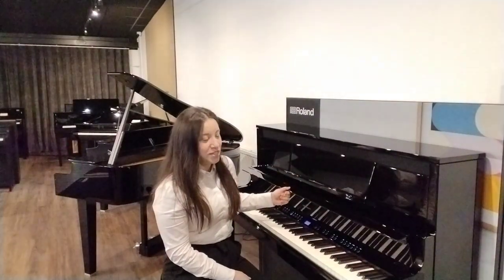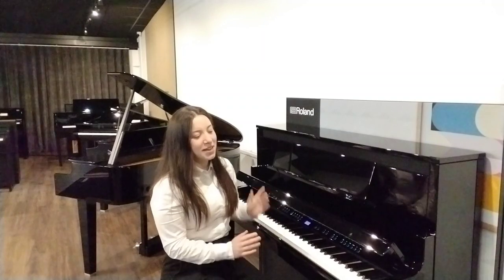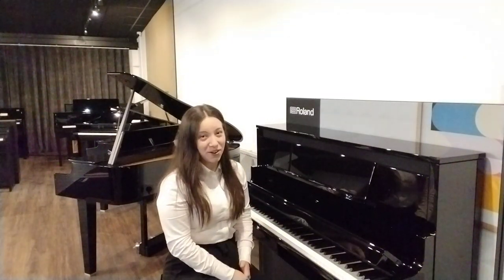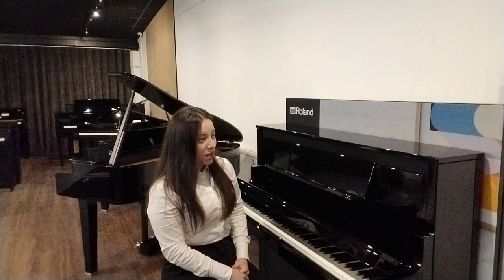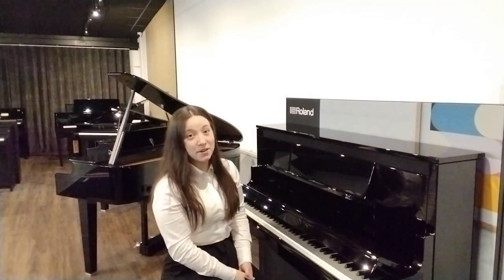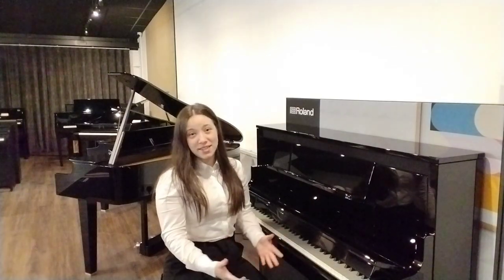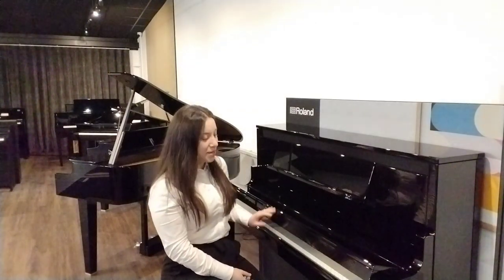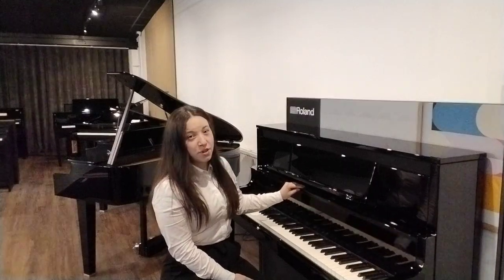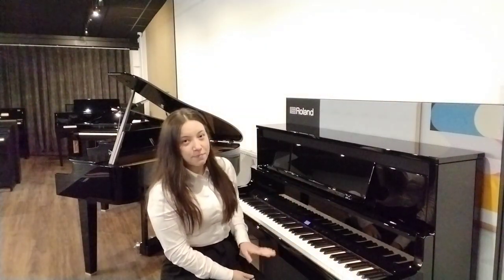This piano also features a soft close lid and it might be one of the slowest falling lids I've ever seen on a piano. Overall the design has a traditional cabinet with front legs, again reminiscent of an acoustic piano, and it also has chrome fittings — a chrome logo and three chrome pedals.